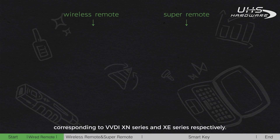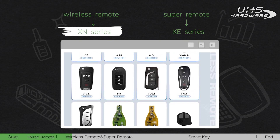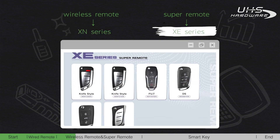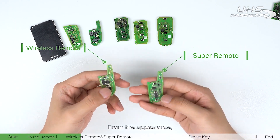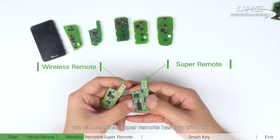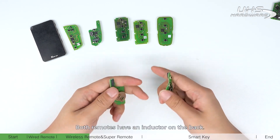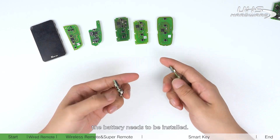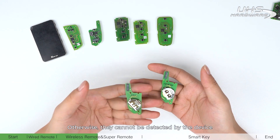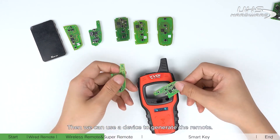Next are the wireless remote and super remote, corresponding to the VVDI XM series and XE series respectively. From the appearance, we can see the super remote has two trails while the wireless remote does not. Both remotes have an inductor on the back. When generating, the battery needs to be installed, otherwise they cannot be detected by the device and cannot be generated.